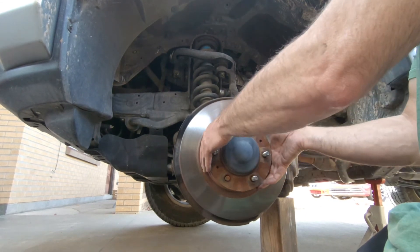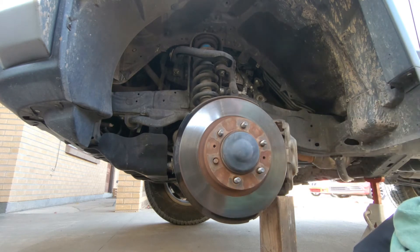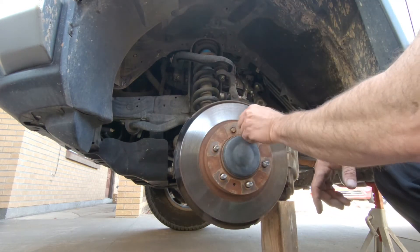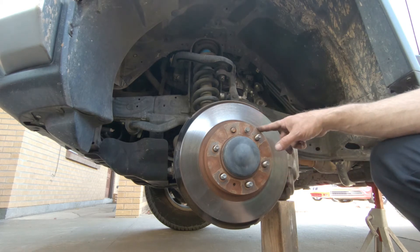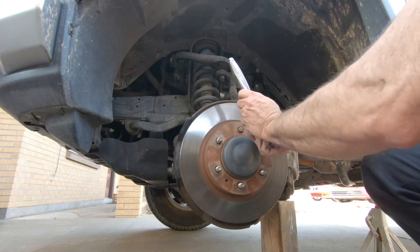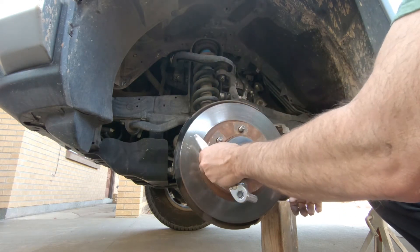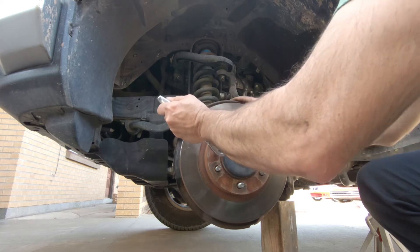Now it's just getting the rotor off. This is pretty much just rusted in place. They give you these little holes, and it turns out the bolt is the right thread to go into them. So what you can do is just screw that bolt in on both sides and it should release the rotor. And there's our factory rotor.